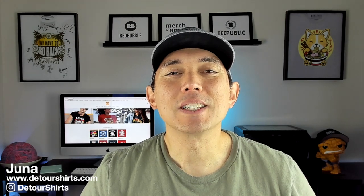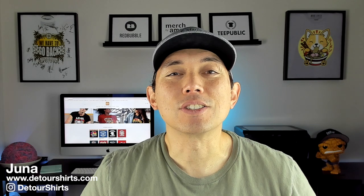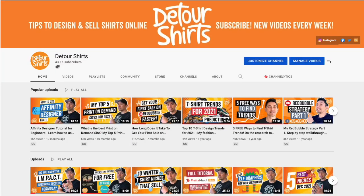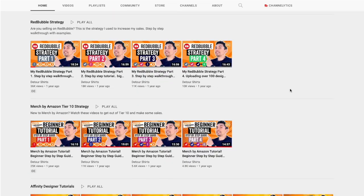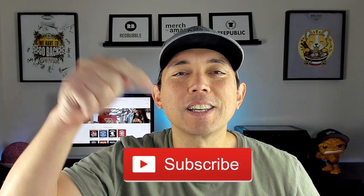Thanks for joining me on this video. My name is Juno with Detour Shirts. I've been designing and selling t-shirts online since 2005, and my channel is all about helping you learn how to design and sell t-shirts online. If that's something you want to learn how to do, don't forget to hit that subscribe button.